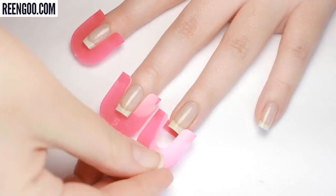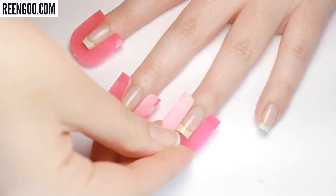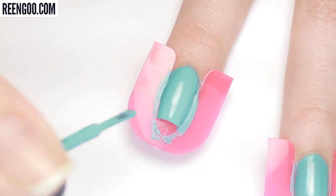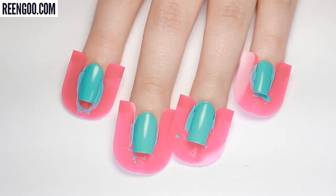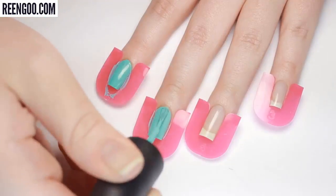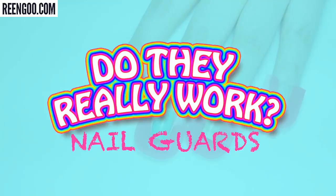Hey it's Sandy, and in today's nail video Julie will be trying out these interesting nail painting guards to see if they really work. Don't forget to hit that like button and the bell so you don't miss any of our upcoming nail videos. Hi, it's Julie — now let's get started with the review.